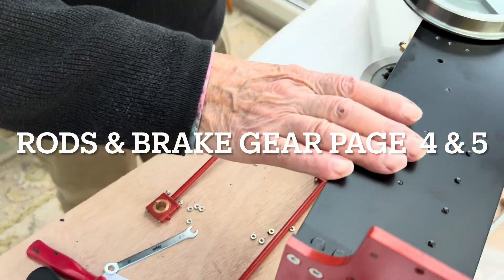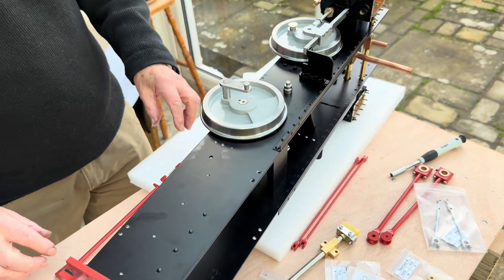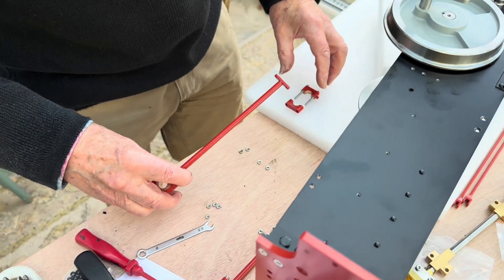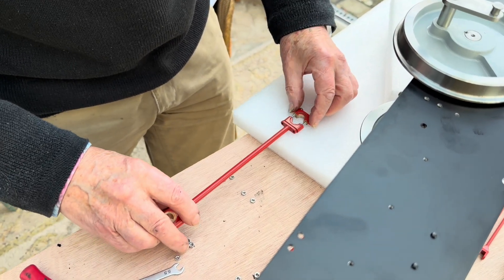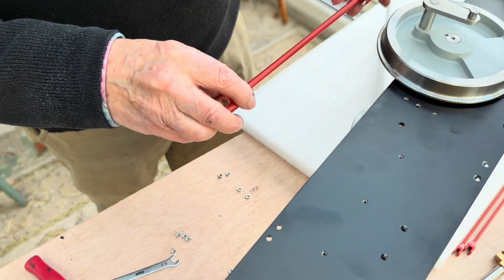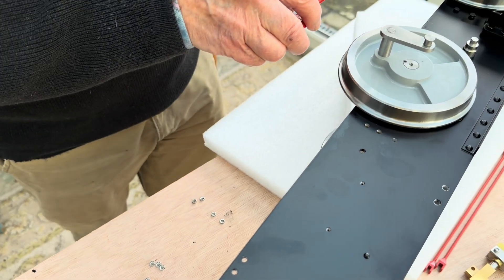We've got the chassis on its side, chopped it up so we can work on one side at a time, and I'm fitting the coupling rods. I've had to take all the nuts and bolts off so that the bearings are split. Make sure you get them the right side - they are handed. That one's got the recess which goes in that boss.